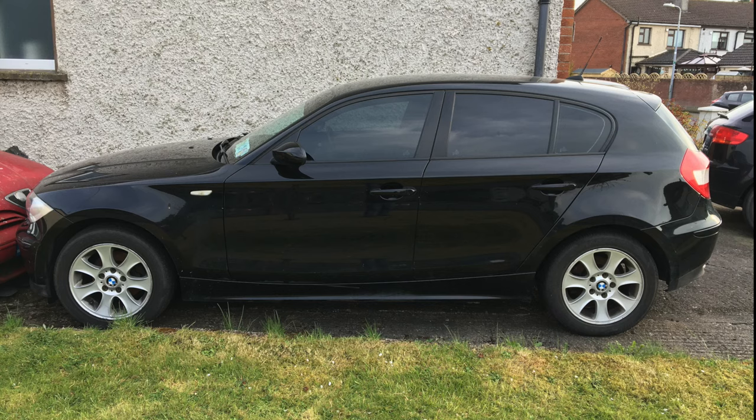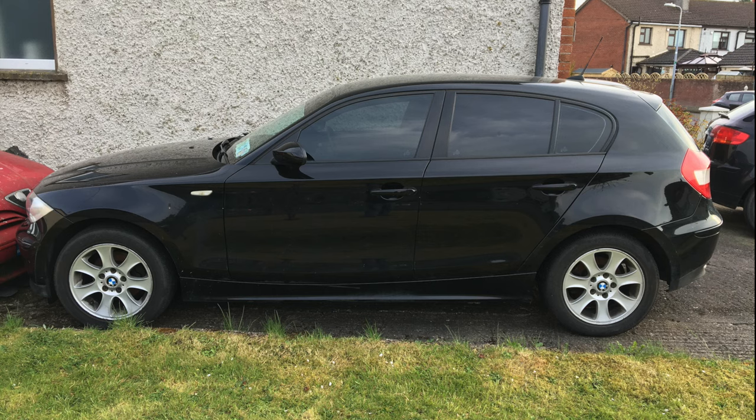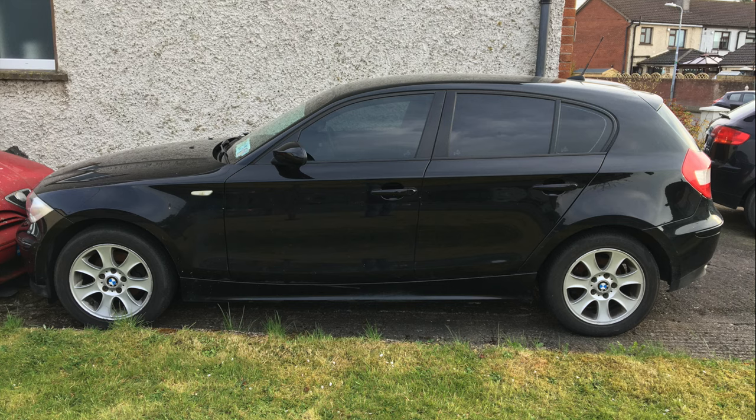Hello and welcome to another episode of Driveway Dudes. What you see is a 1 Series BMW E87 model. It's petrol and it doesn't have an oil dipstick, but I'm going to show you how you can check your oil.